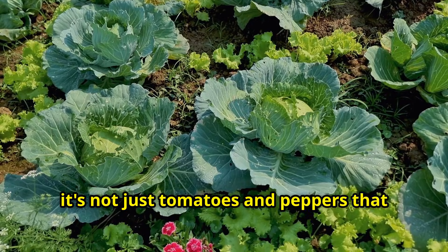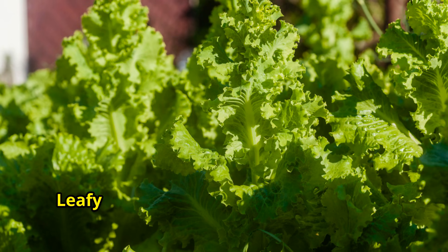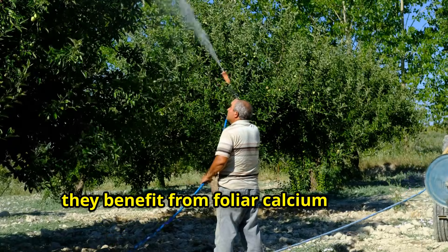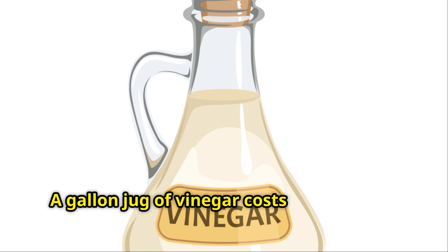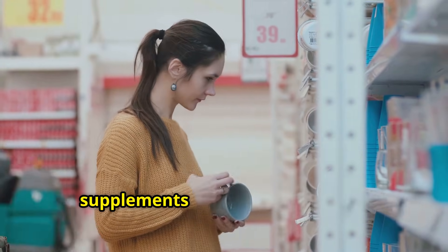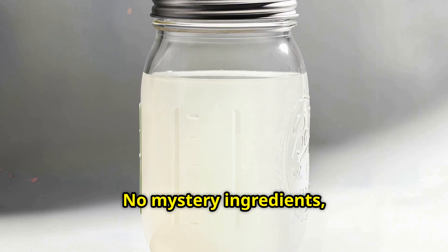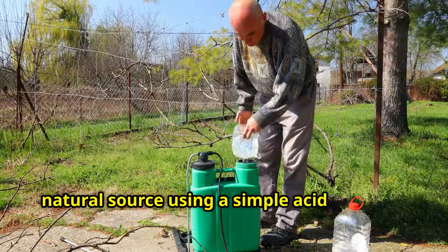It's not just tomatoes and peppers that benefit from this. Brassicas like cabbage and broccoli really love calcium. Leafy greens actually grow stronger cell walls when they get enough calcium. And even fruit trees benefit from foliar calcium sprays during fruit development. The best part about this method? It costs almost nothing — you're using eggshells you'd throw away anyway and cheap vinegar. A gallon jug of vinegar costs maybe $3 and will make dozens of batches, compared to buying commercial calcium supplements at the garden center. Plus, you know exactly what's in your fertilizer: no mystery ingredients, no synthetic chemicals, just pure calcium extracted from a natural source using a simple acid reaction.